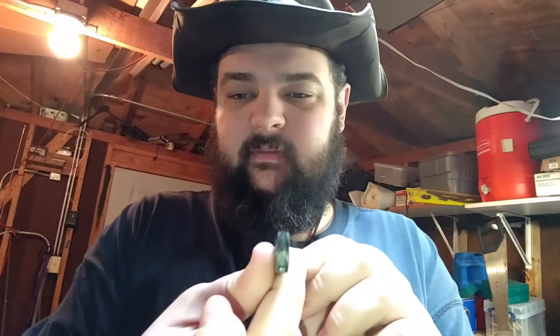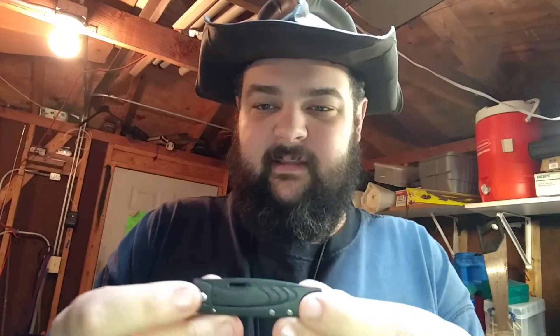Hey YouTube! I have a little tiny knife for you today. Very thin. This is the Gerber STL 2.0. This is the Strong Thin Light.